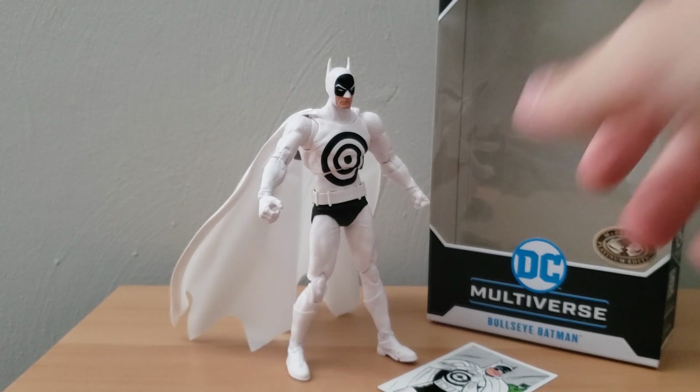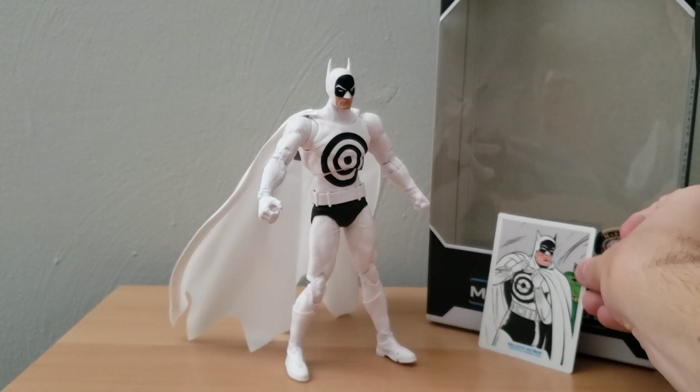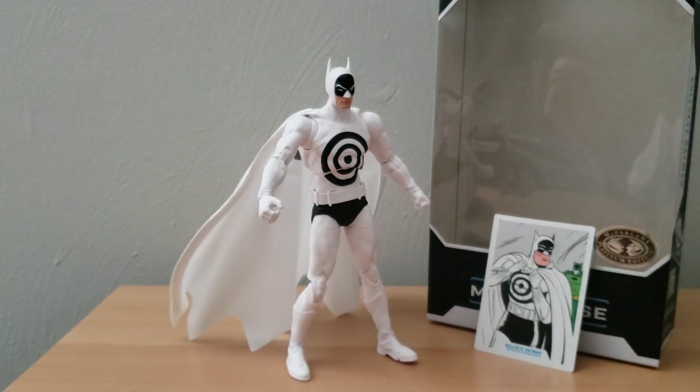Other than that, this is just a really decent figure. If you are interested in the design of Bullseye Batman, I think this is a pretty good pickup. I don't know if this design will be for everybody, though, because this is actually my first time seeing this design for Batman, so I don't know if it would be for everyone.